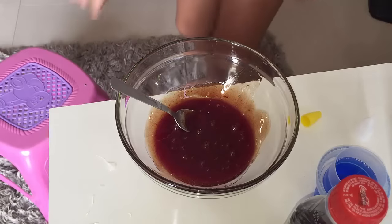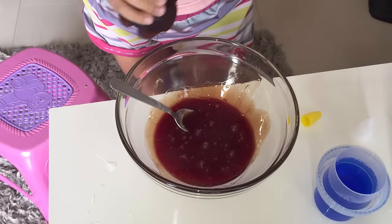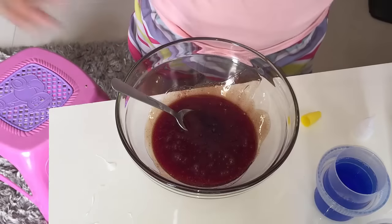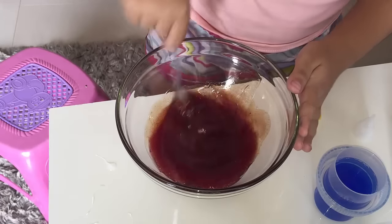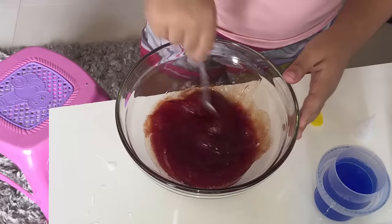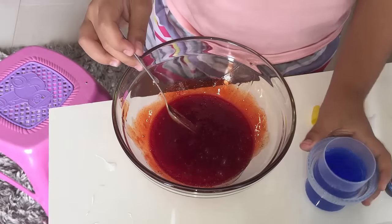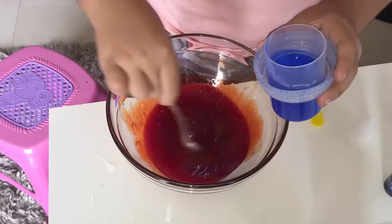Galerinha, eu vou jogar um pouquinho de Coca-Cola. Já botei. Só para dar um cheiro. Olha, já começou a ficar. Começou a ficar já — tá vendo? Galerinha, agora vamos jogar sabão líquido, aos poucos.